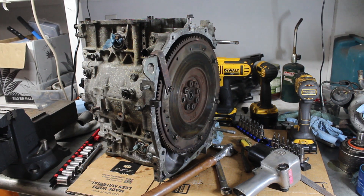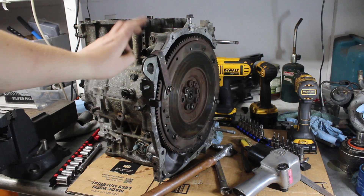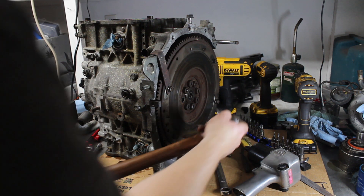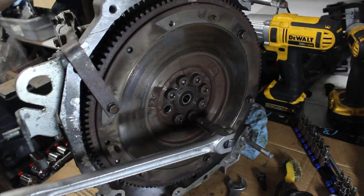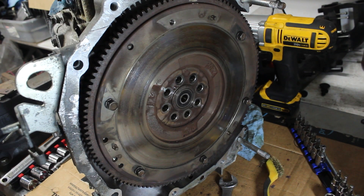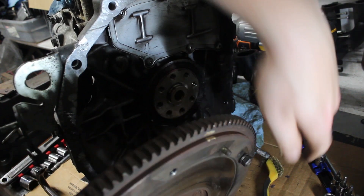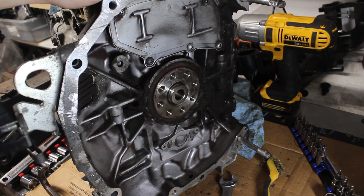I've got the engine block on the bench. These flywheel nuts are really tight, so I made up my own quick little bracket here for holding the flywheel in place. Couldn't get it with my impact, so I've got to use this big breaker bar. There it is — finally. That's a leaking rear main seal. Gosh.